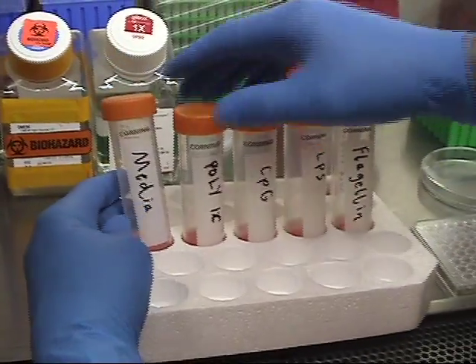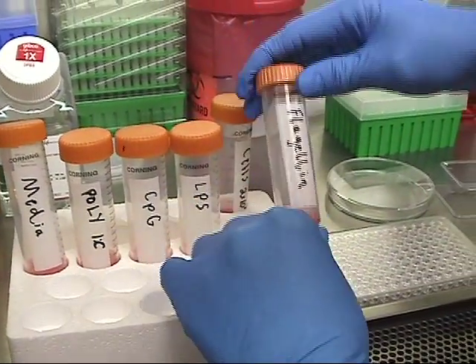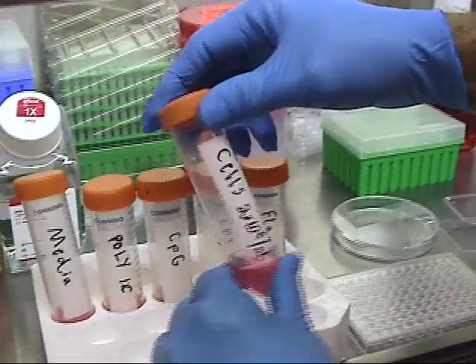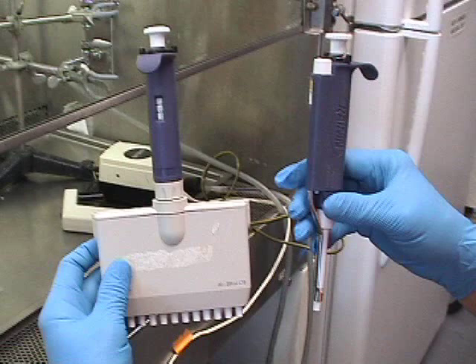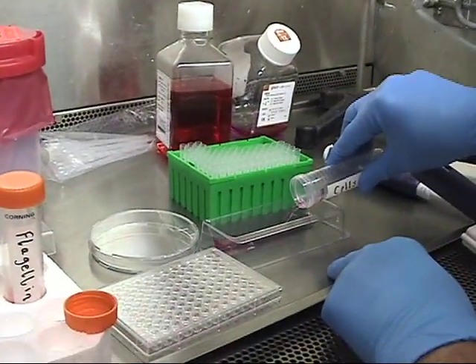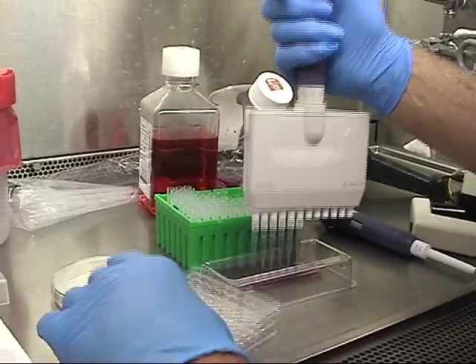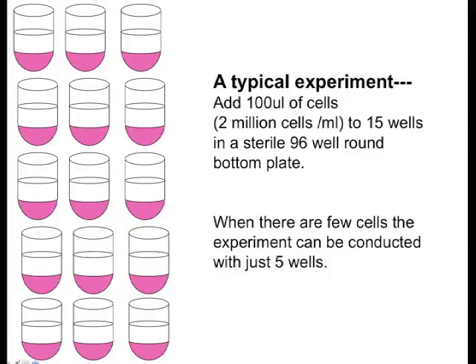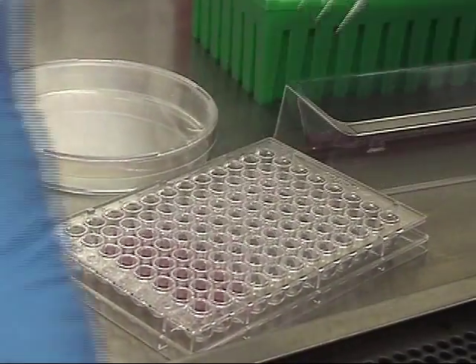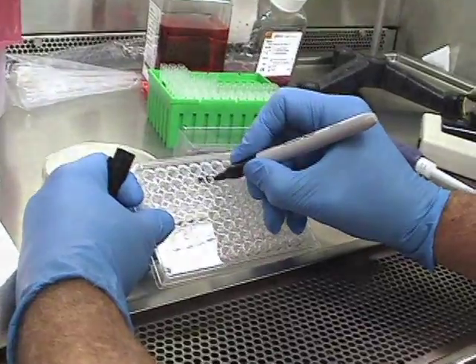Stock solutions of your stimulants need to be pre-made: Poly-IC at 200 nanograms per ml, CPG at 20 micrograms per ml, LPS at 50 micrograms per ml, and Flagellin at 5 micrograms per ml. Pour the cells into the sterile basin or petri dish and add 100 microliters of cells into 15 wells.